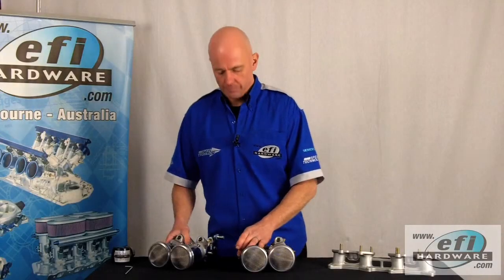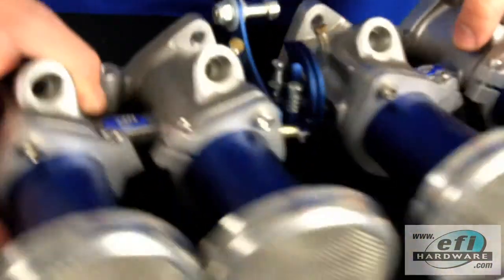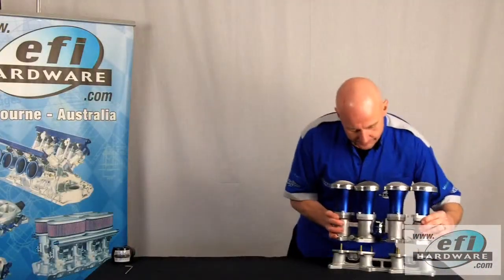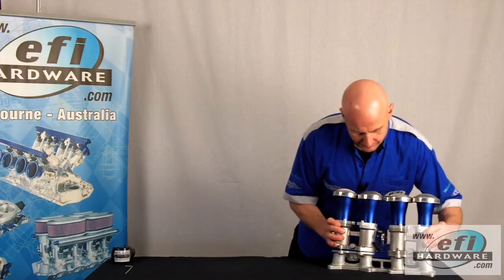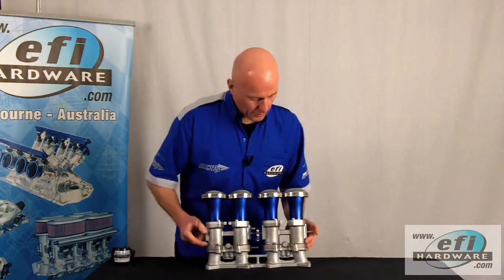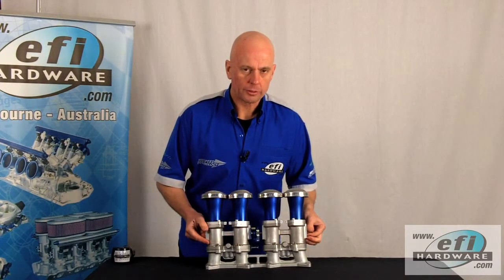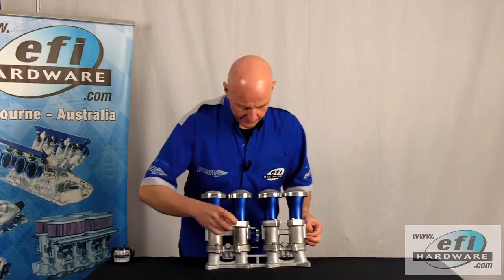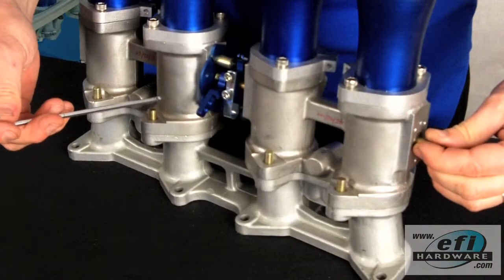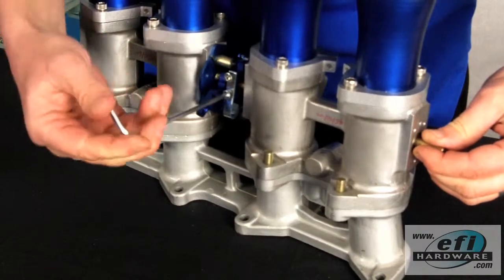The next step is to couple the two linkages of our throttles together and fit them to the manifold. We have to make sure that we've got our front throttle's butterflies completely closed, and then we tighten the clamping bolts of our female linkage to the shaft.